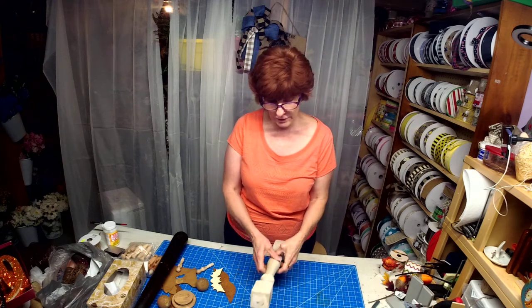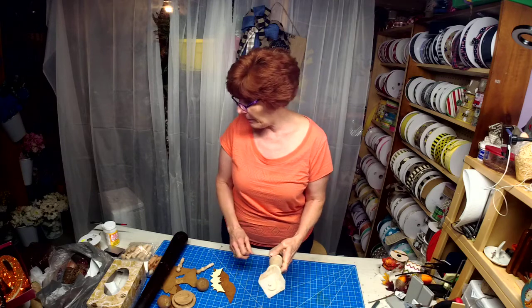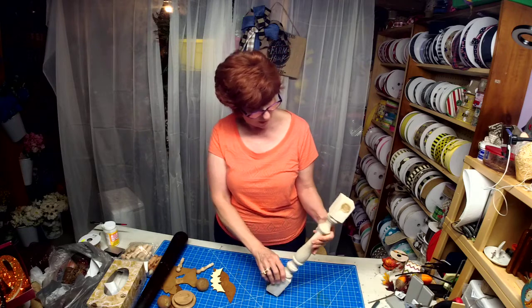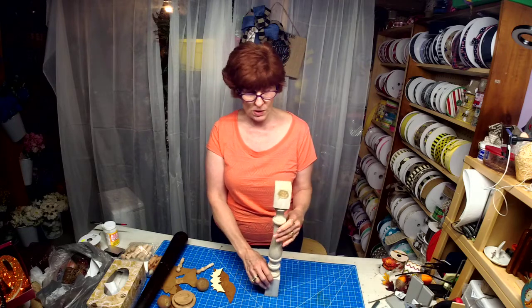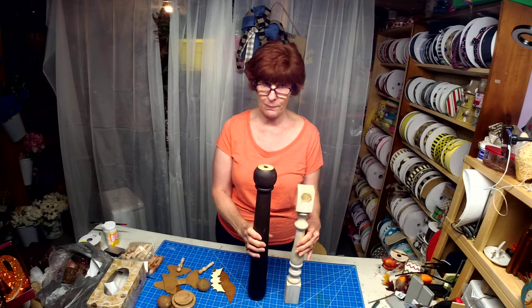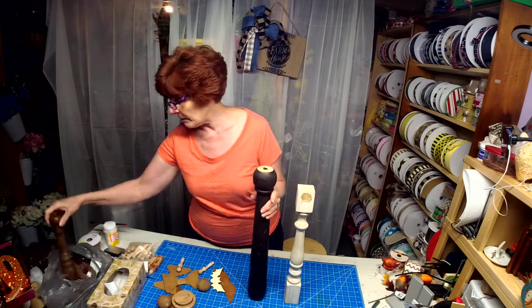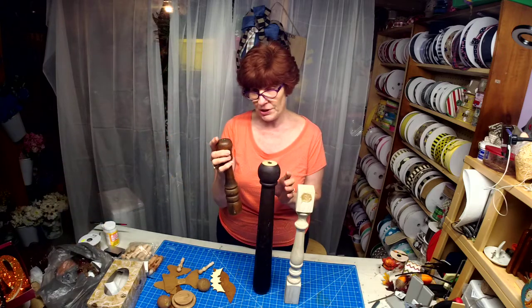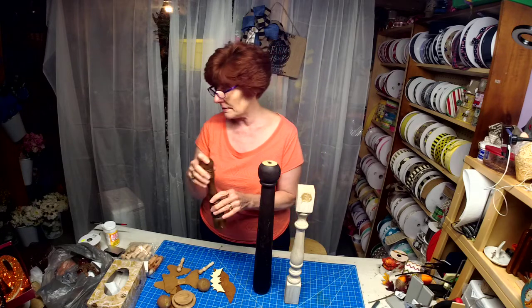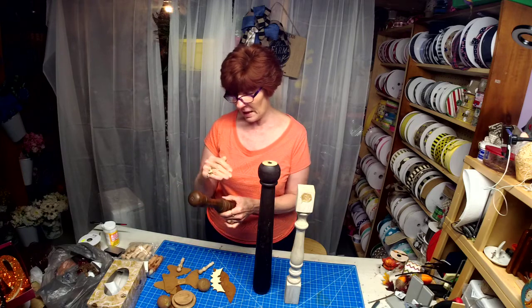Hi guys, it's Second Chance Saturday. I'm going to show you a couple of ideas here. I always look for a chair rail, table legs, or anything like that. This was actually part of a lamp. You could also look for wooden salt and pepper shakers, because what I'm going to show you can be done with all three of these. I always watch for wood items.